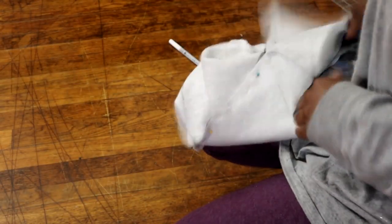When you're done pinning, this is what it should look like. Make sure that it is pinned as flat as possible so that when you're sewing, you won't have anything in the way.